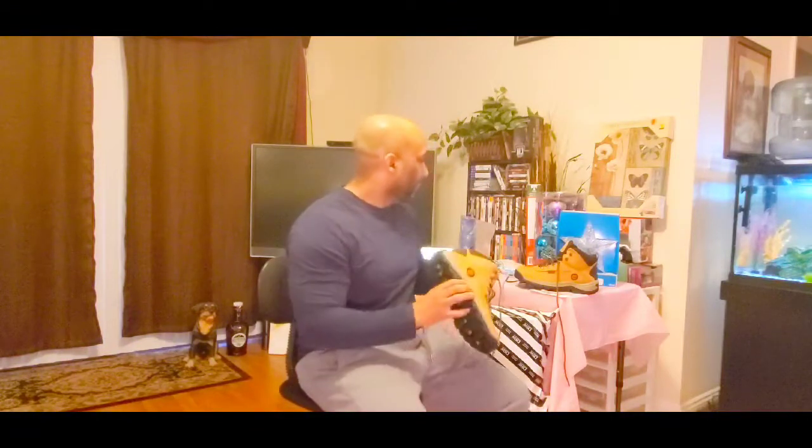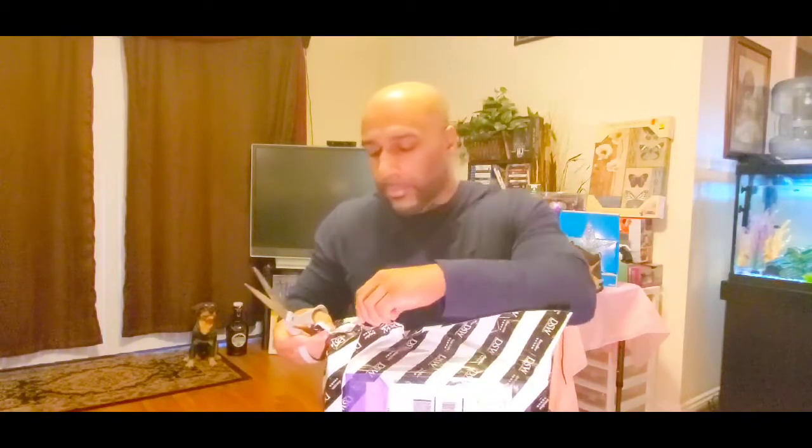Splashing in mud with these Timberland boots — and shout out to Timbaland the producer, slash rapper, straight out of VA. Timbaland and Magoo. Timbaland, Missy — RIP to a legend. He also has a little R&B group called Player, check them out.